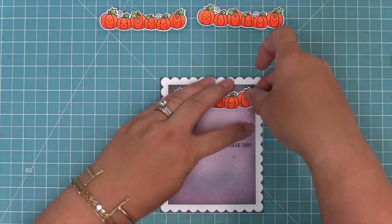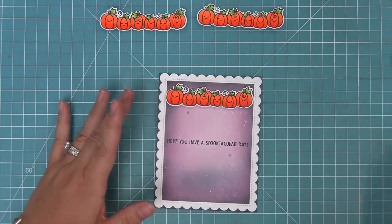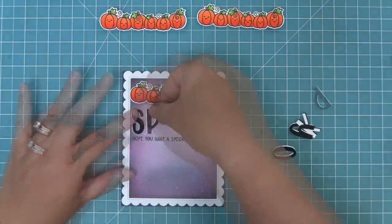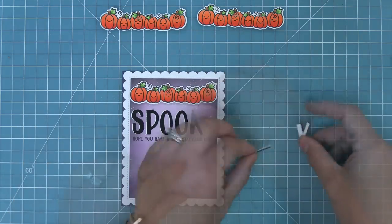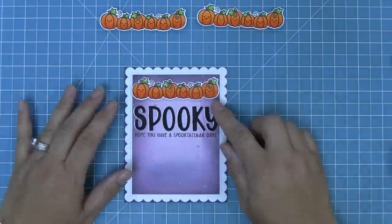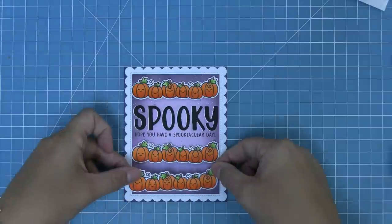Now we can start adding these to the card — we'll add some foam squares on the back and then start layering them onto the really cool background. Then we can fit our 'spooky' letters in between the sentiment that we stamped and the pumpkins at the top. You can already see how cute this card is turning out — such a fun Halloween card — and then we'll layer the rest of our pumpkins with more foam squares for a nice awesome pop.